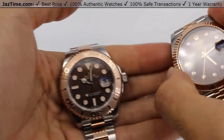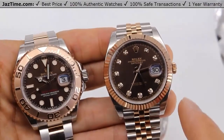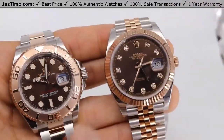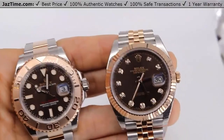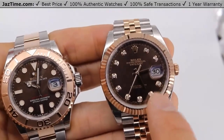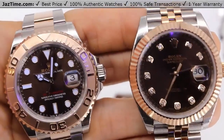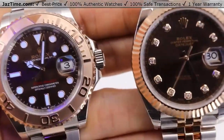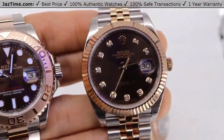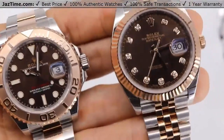Moving to the bezel: both the Yacht-Master and Datejust bezels are made of rose gold, but the Datejust bezel is fluted — that's their signature look. Looking at the dials, they're both chocolate and appear to have the same tone. The Datejust has diamonds, though you can also get it without. If night legibility is important to you, the Yacht-Master is better because diamonds do not fluoresce, so you can't see the Datejust dial in the dark.